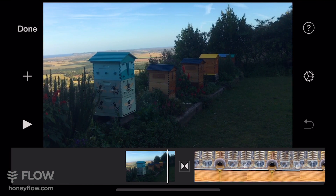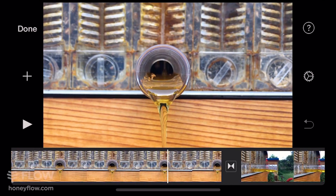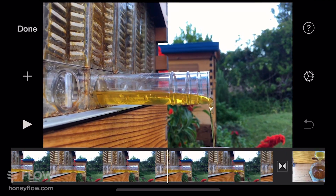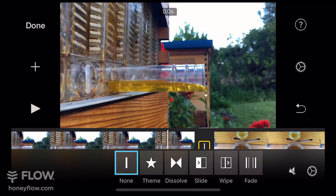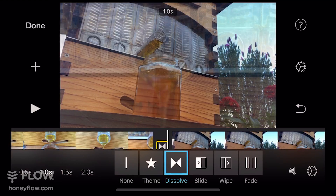The first thing I like to do is go through and remove all of the default transitions. To remove the default transitions, you want to click this little icon between the clips, and once you have that selected you just want to select the none option instead of the dissolve option. It's just a personal preference, but it's something that I like to do first up.